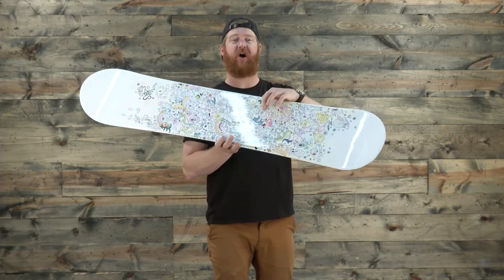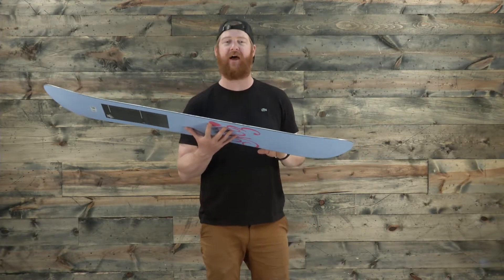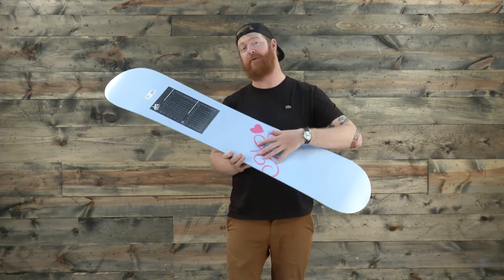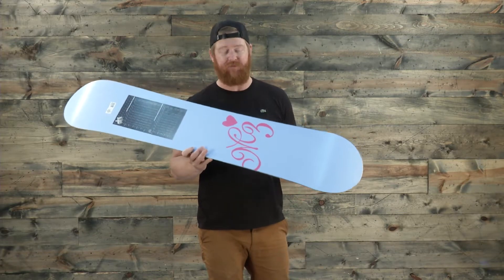It has a cap wall construction — the top sheet actually folds over the side wall to that 360 wrap standard steel edge. The poplar wood core features biax fiberglass on top and biax fiberglass on bottom, which gives the board a very smooth and consistent ride throughout its life.